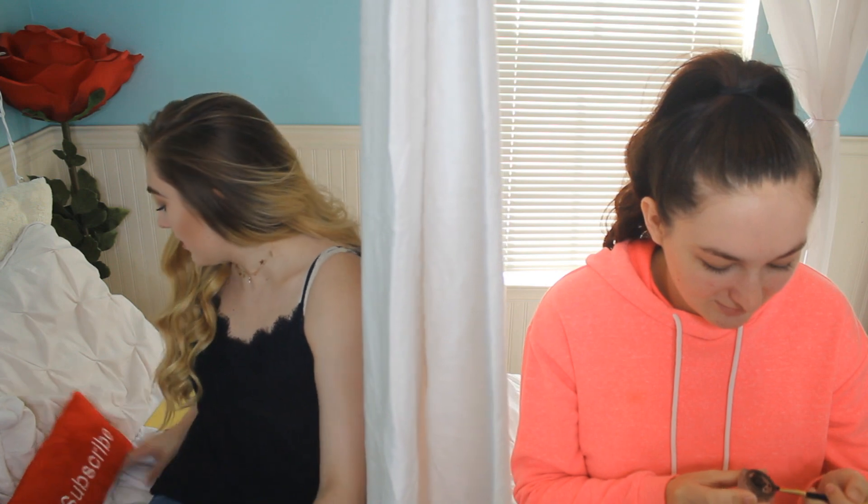She knows the basics of makeup but she doesn't know how to do like full glam, so we're going to try to make her do a full glam look today and see what happens. The first thing you're going to do — I made her get her own eyebrow stuff because I'm a lot lighter than her — so grab your eyebrow materials and fill in your eyebrows like you usually would. She has a pretty nice eyebrow shape.